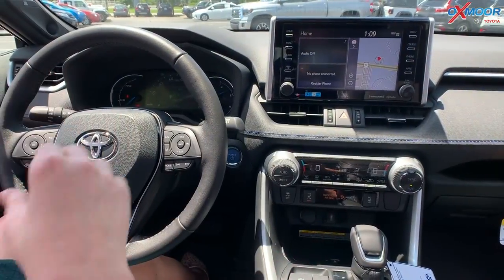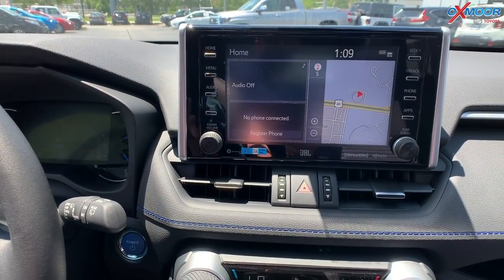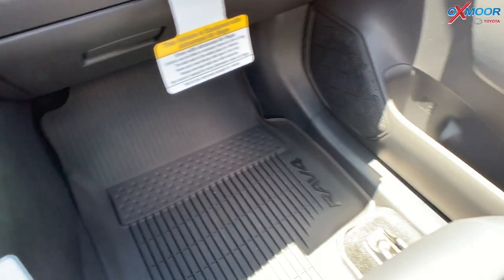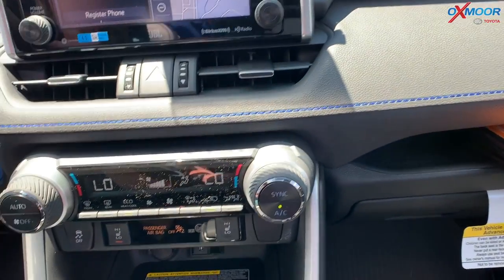Now that we're on the inside, let's talk a little bit about the screen. You have an 8-inch touchscreen with navigation. There are JBL speakers — you're going to have 11 speakers throughout the vehicle, along with a subwoofer and amplifier, so the sound is going to be really nice.